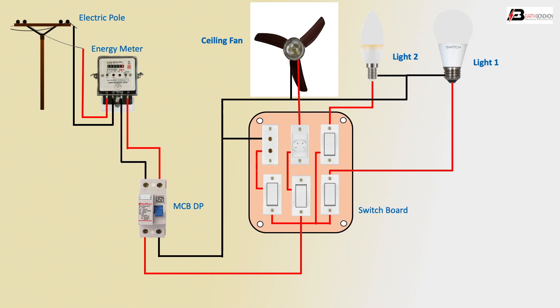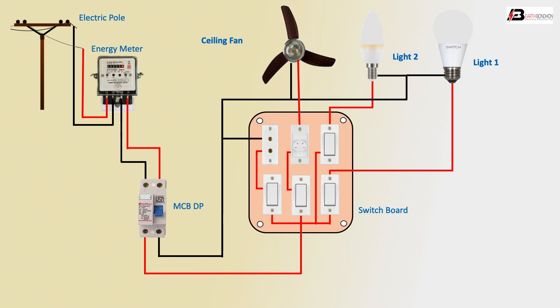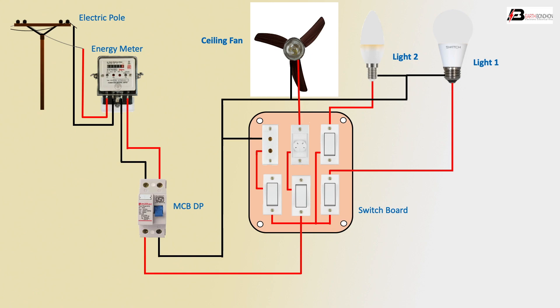Demonstration: ceiling fan switch on — fan turns on. Ceiling fan switch off — fan turns off. Ceiling fan dimmer high — fan speed high. Ceiling fan dimmer low — fan speed low. Light switch on — light turns on. Light switch off — light turns off. Light switch on — light on again.